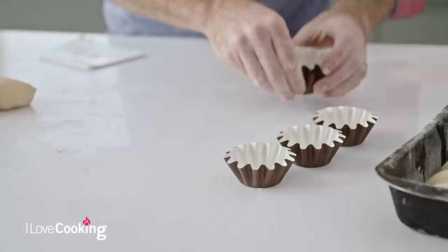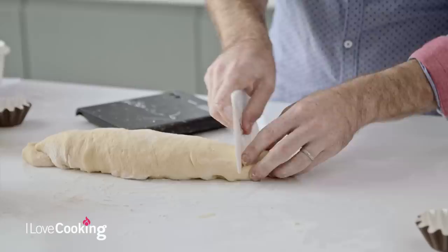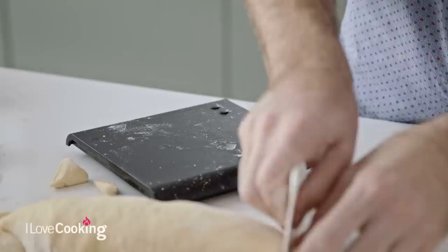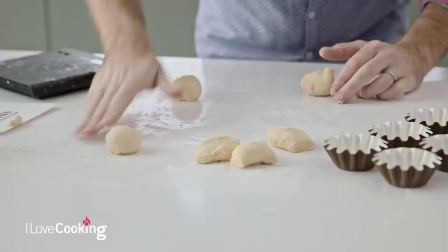For our little individual chocolate brioche, these are quite small and dainty. We're only looking at about 30 grams of dough. Again, just depending on what you're using - if you're using a muffin tray or little molds and they're a little bit bigger, you might find you need a little bit more dough. To shape them, very simply just roll them into a little ball to begin with.